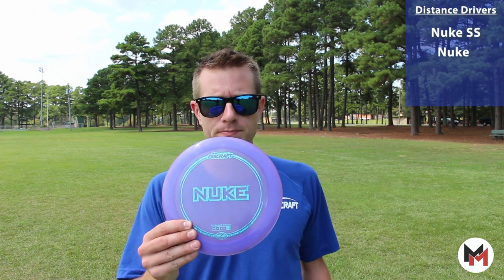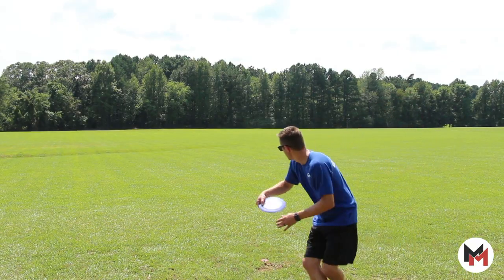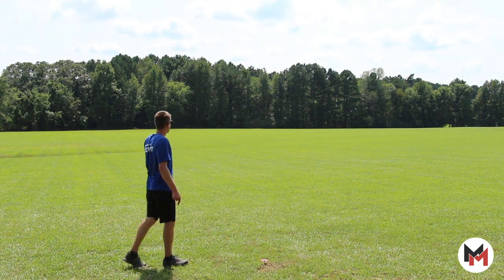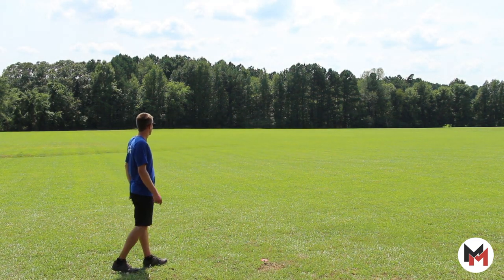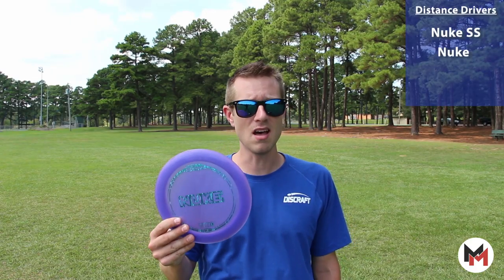If I need a touch more stability but still need to go for that big distance, I'm reaching for a Nuke. These still have a good amount of high speed turn in them, so I get a big S-curve so I can really squeeze a lot of distance out of it. But this has more dependable fade at the end, so I can trust it on a flatter angle with a lot of power.